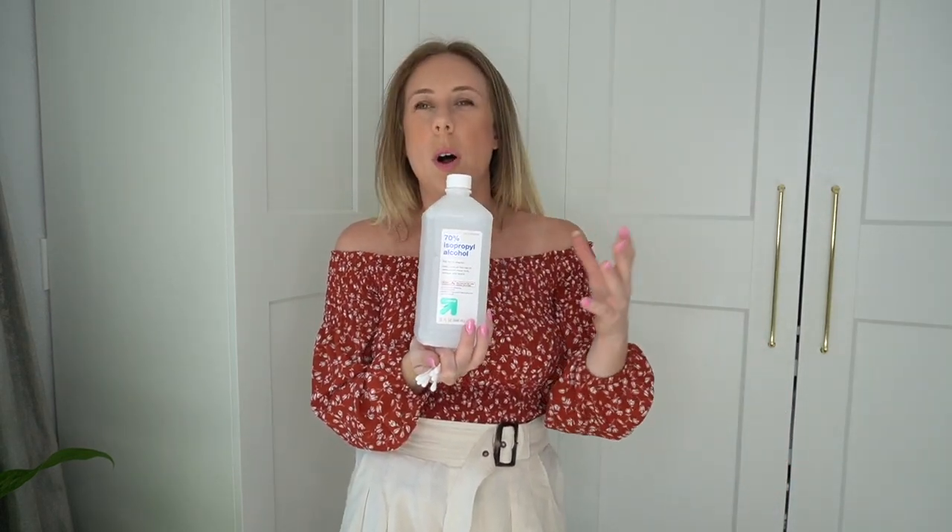For this video, you are only going to need two things. To get the pen marks out of your microfiber lining, you need a bottle of rubbing alcohol — I picked this up at Walmart or Target for about a dollar — and then a handful of Q-tips. I grabbed about six or seven, but you'll need as many or as few depending on your area. This bag has a lot of marks, so we're going to start with seven and see how it goes.